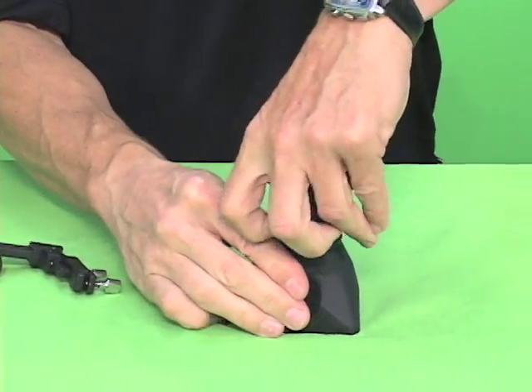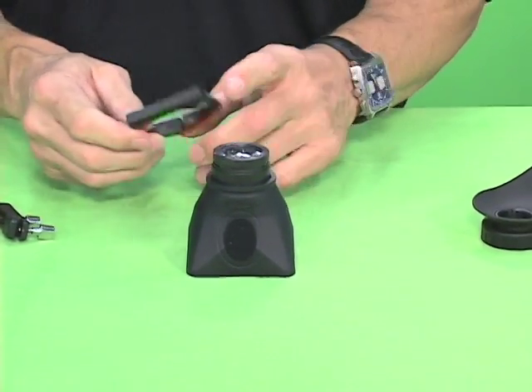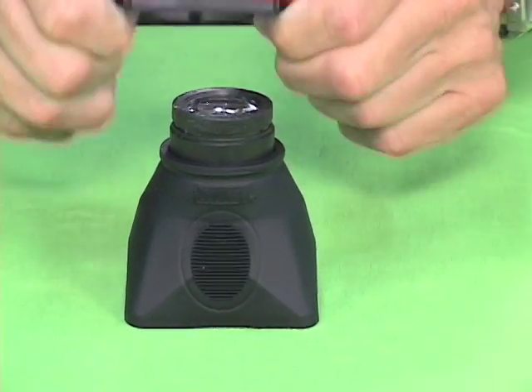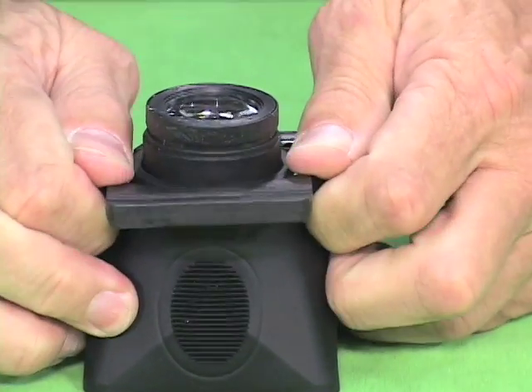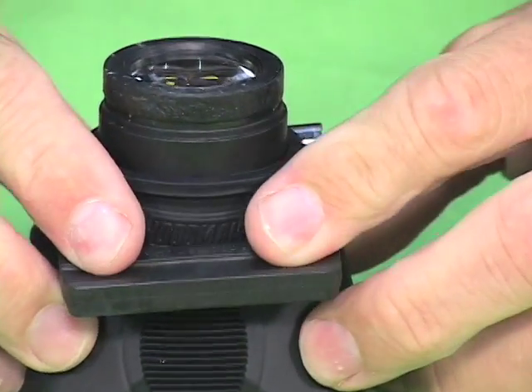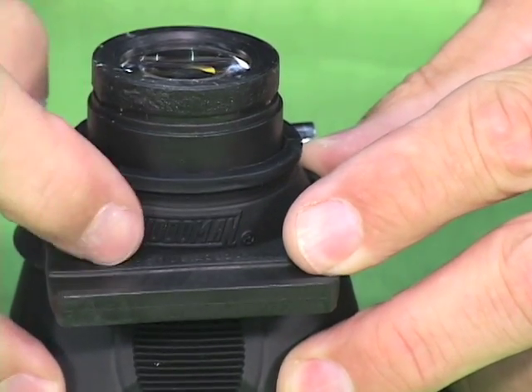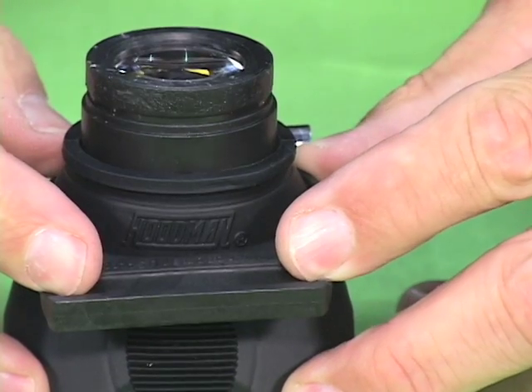You take the eye cup off of the loop. You take this bracket, loosen up the screw on it, open it up, and press it down so that the front of it reaches the bottom of the Hoodman logo, as you can see.